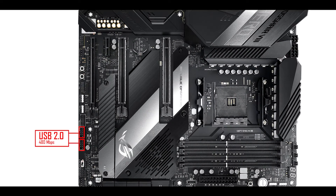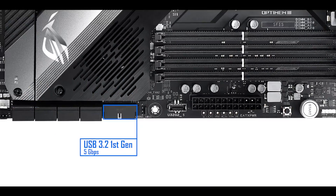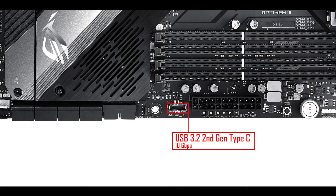For the USB front connectors, we have two 480 megabit-per-second USB 2.0 plugs, one 5-gigabit USB 3.2 first-generation, and one 10-gigabit USB 3.2 second-generation Type-C front panel connector. That adds to the existing 12 back IO plugs, bringing us to a total of 16 USB plugs on a single build.